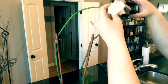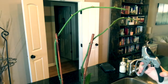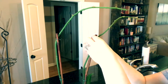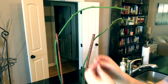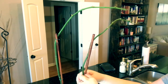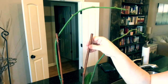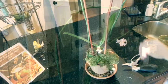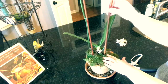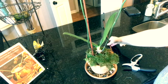This poor orchid only had one flower left. It was looking pretty sad and I knew it was time to go ahead and trim it and do some work to it. So I'm going to trim the flower off and then just untie these sticks and place them to the side. Now don't throw these away because you'll need them for later.